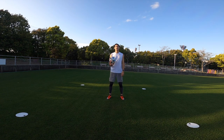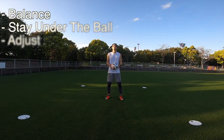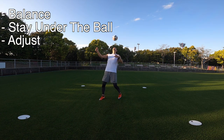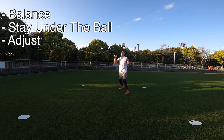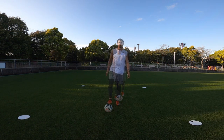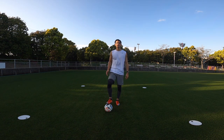Now we're going to be using our head. The key here is to stay nice and balanced — you always want to stay under the ball and adjust as necessary, whether that means moving forwards a little bit or sideways. The key is to just stay under the ball.